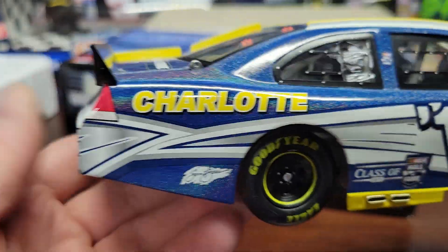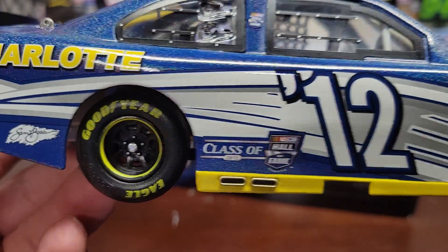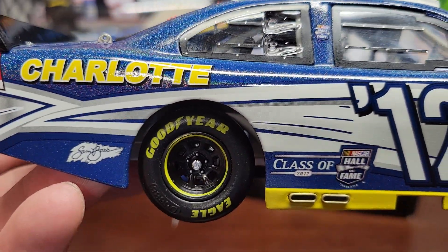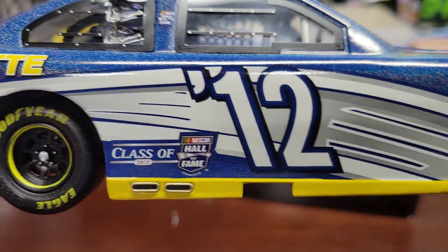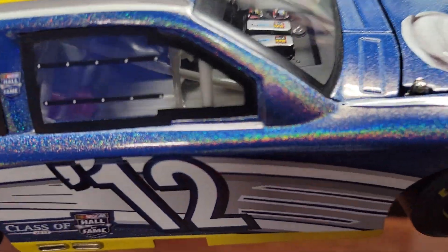They never race these cars — obviously they didn't. These are just a regular commemorative car. I've got the class of 2012 hall of fame branding pretty much everywhere on the other side as well.